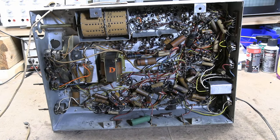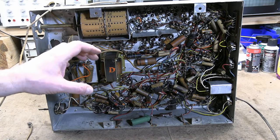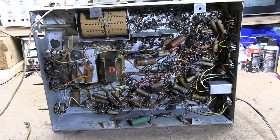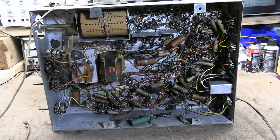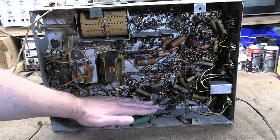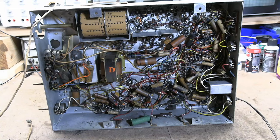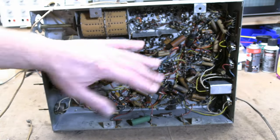The big component with the 'D' on it is the vertical output transformer. The vertical runs at a much lower frequency than the horizontal, so we have to couple it from the high-impedance vertical output amp to a very low-impedance yoke winding — coils of wire that create a magnetic field to move the electron beam. It goes from high impedance to low impedance.